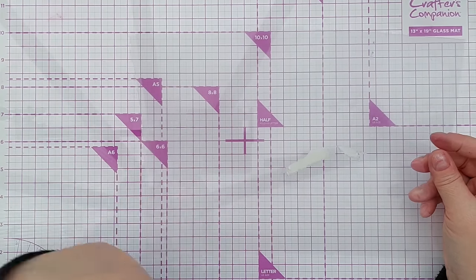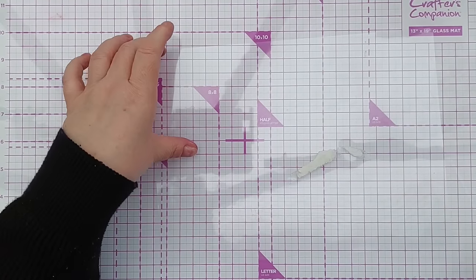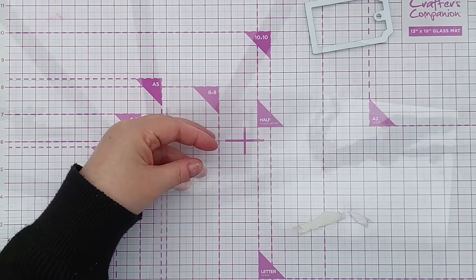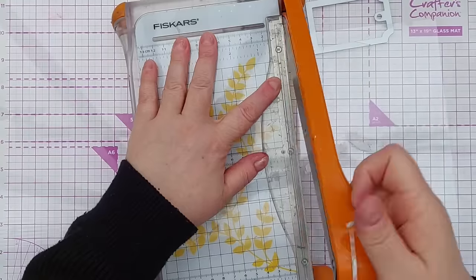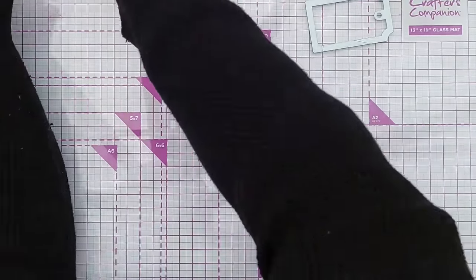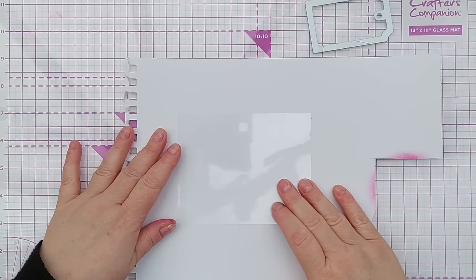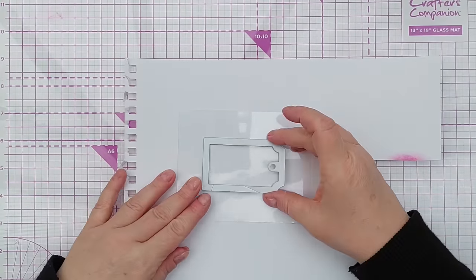I do have a DIY stencil video if you want more details on that, and I'll leave that linked in the description. I'm just giving it a bit of a clean with my microfiber cloth and I'm going to cut out my stencil. I don't need this whole sheet so I'll chop it down to a more manageable size.